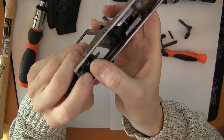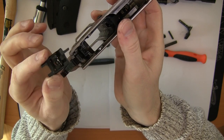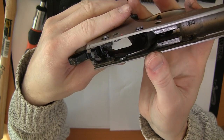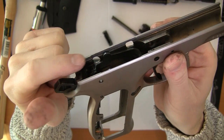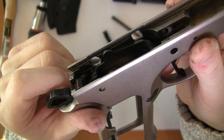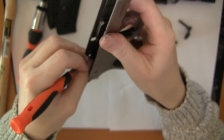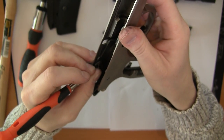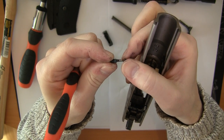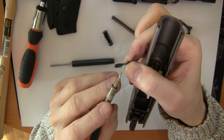Now you need to remember this little spring-loaded piece here. Be careful when you take it out because there is a spring. When it goes back in, remember that this side is up — this should be turned up.